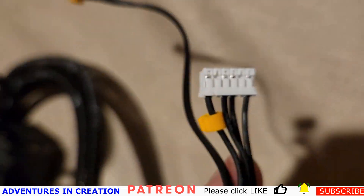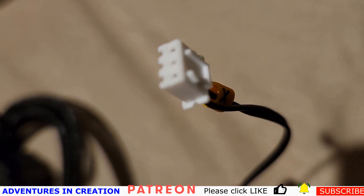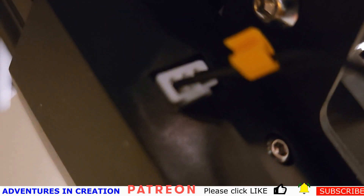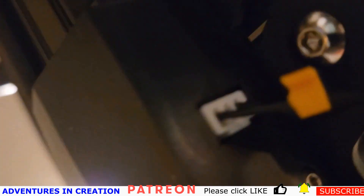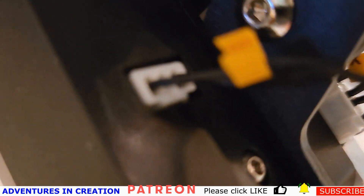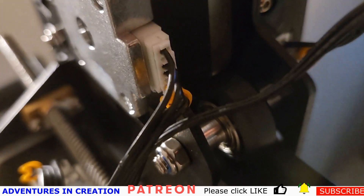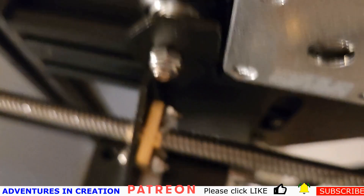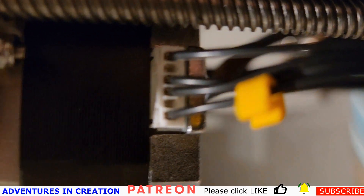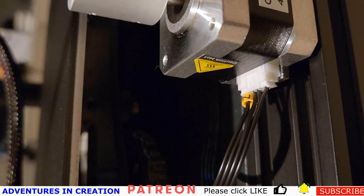For these cables you just figure out which steppers they go into. They'll only go into one, so you just pop them in the right holes. That's the Z-axis, then the extruder, and the X-axis. They're all connected just by pushing them in — there's nothing special about any of that.